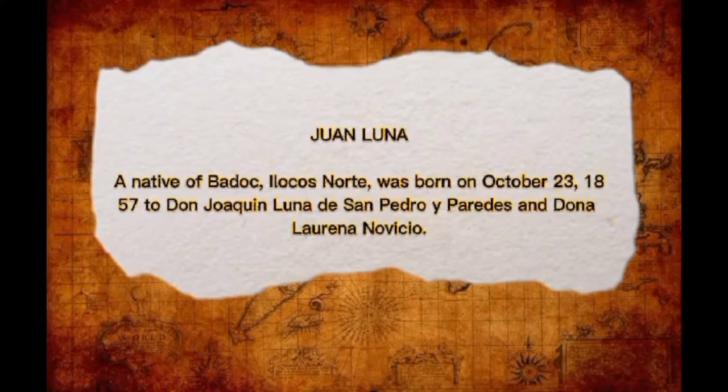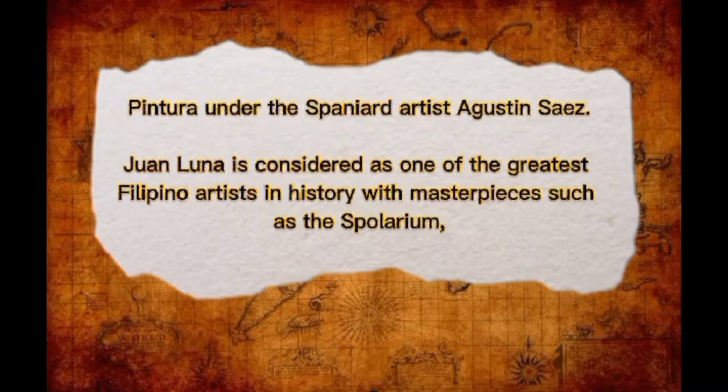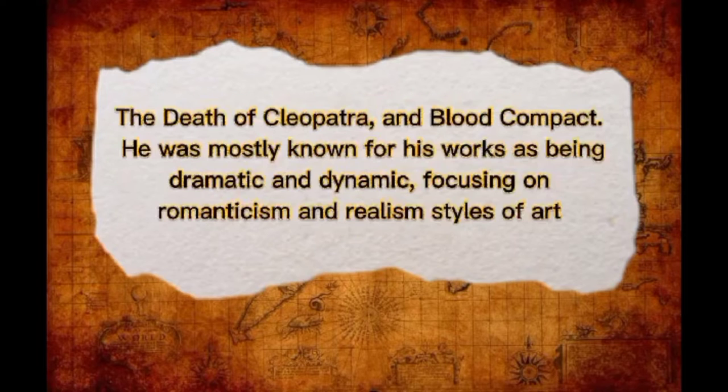Juan Luna, a native of Badoc in Ilocos Norte, was born on October 23, 1857, to Don Joaquin Luna de San Pedro y Paredes and Doña Lorena Lubicio. His interest in art was due to the influence of his brother Manuel, who was also a painter. He studied under teacher Lorenzo Guerrero and also enrolled at the Academia de Bellas Artes de Pintura under the Spanish artist Agustin Saez. Juan Luna is considered one of the greatest Filipino artists in history, with masterpieces such as the Spolarium, The Death of Cleopatra, and The Blood Compact. He is mostly known for his Romanticism and Realism style of art.